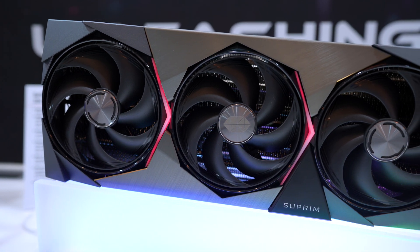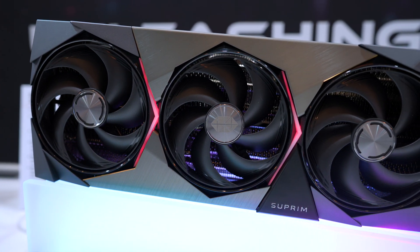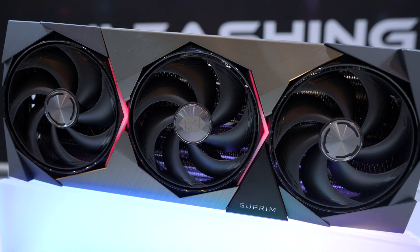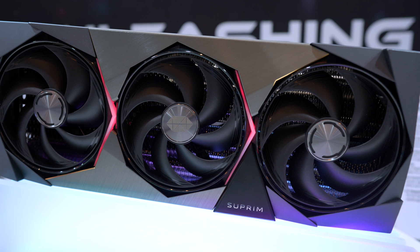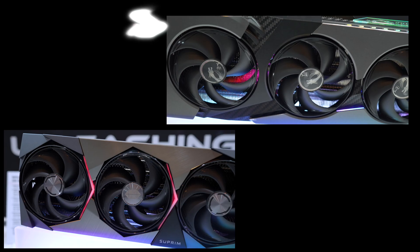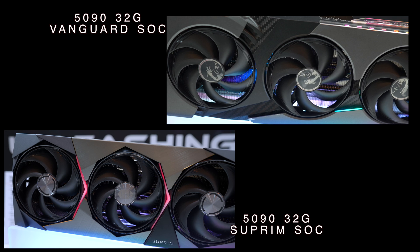Don't get me wrong — the Vanguard is great if you're going for that more aggressive or gamer look and feel. What do you guys think? Which RGB placement do you prefer — the ones on the Supreme or the ones on the Vanguard? Let me know in the comments down below.